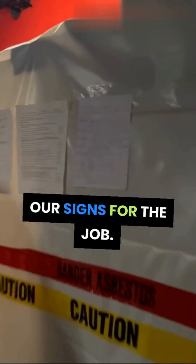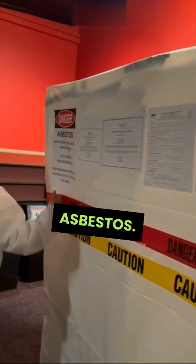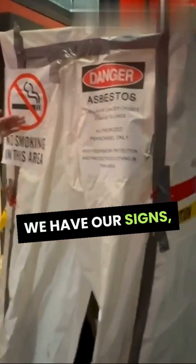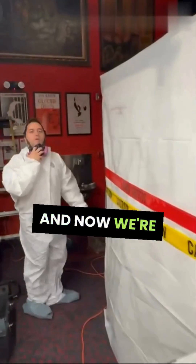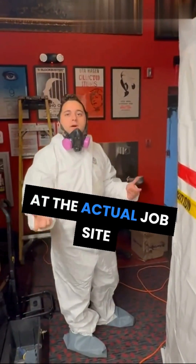We have our signs for the job — take a look, asbestos. Here's the area with our signs and our decon set up. We've got our water running over here; this is our shower setup, with the pipes bringing the water in.